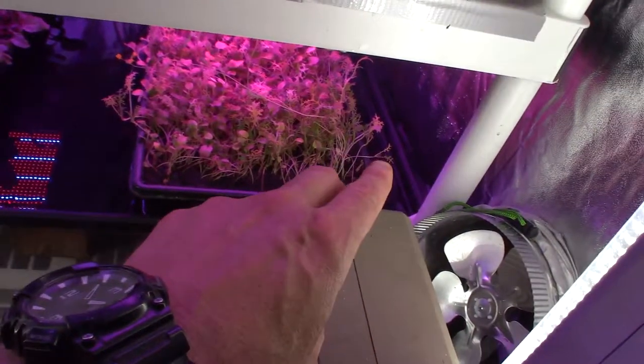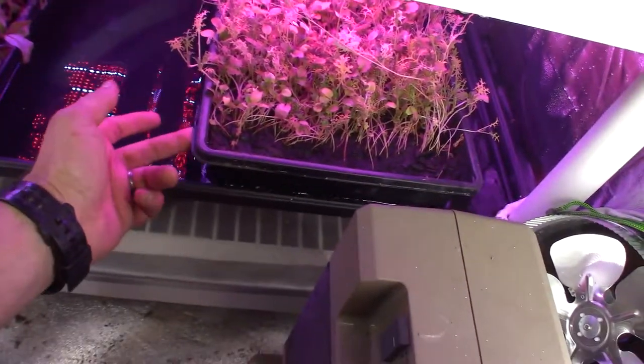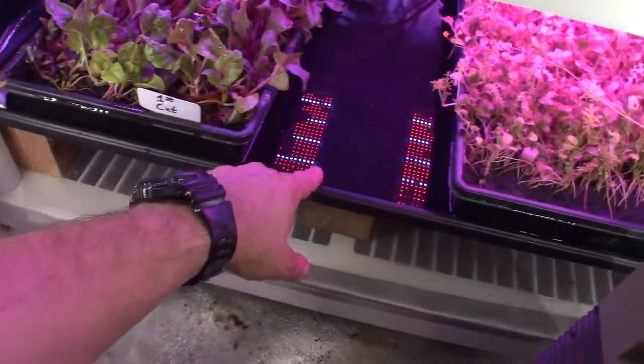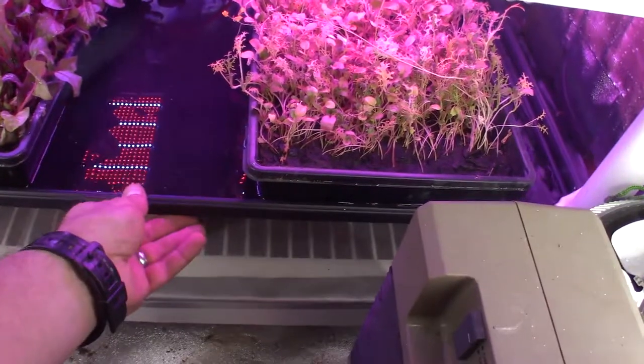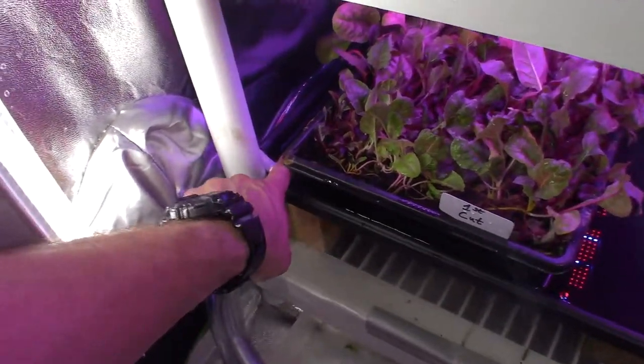Any excess will go into this tray here. As you can see I watered this one here and all that water is draining out of the bottom. So it'll keep the roots wet and keep these wet here, and any excess overflow — I may need to tilt this one a little bit more because it seems to be holding a little more water than I want — but then it'll go out that hole over here on the side.